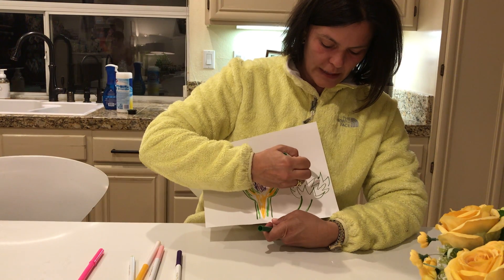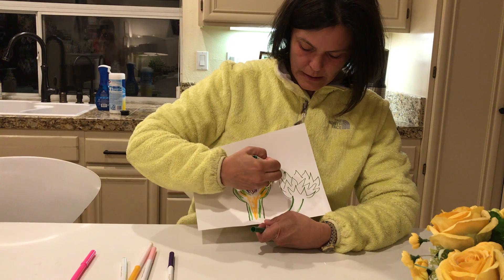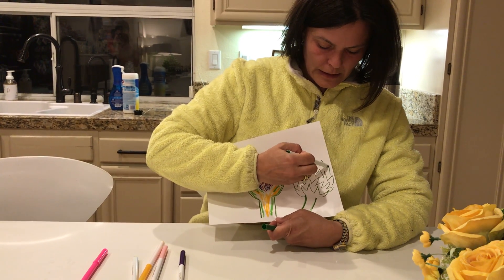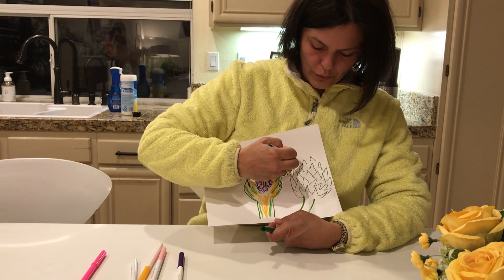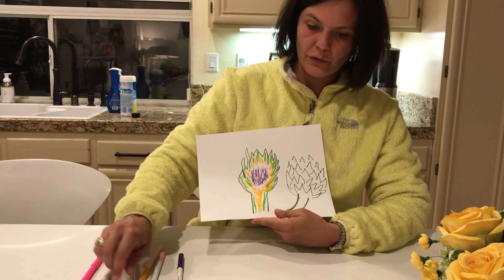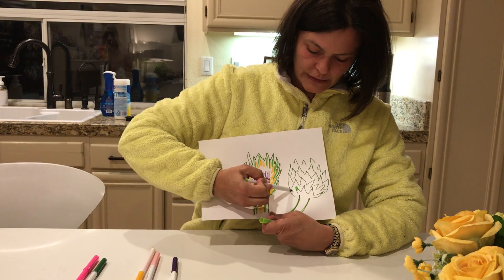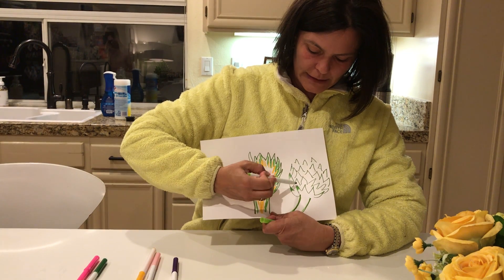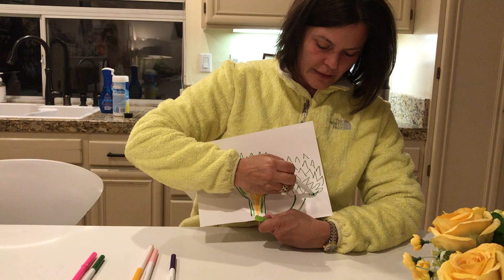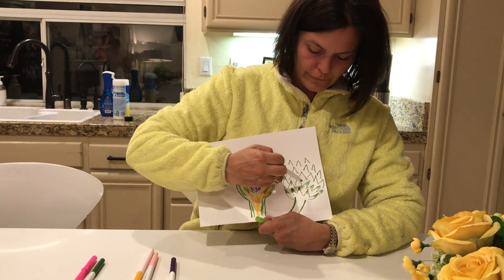They can get really large in our area. You could just fill your whole page artistically with artichokes. To show the pokey stem I just put some lighter green on the inside of the pointy parts, and then I'll color the rest of the leaf green.